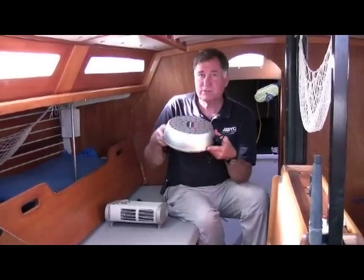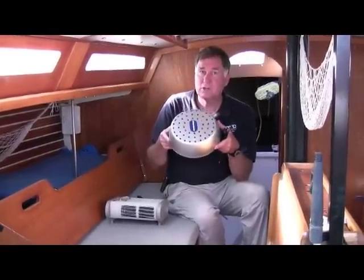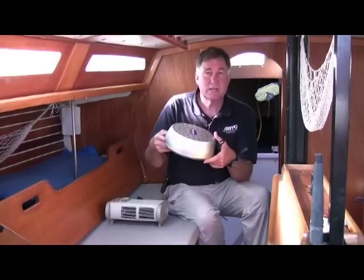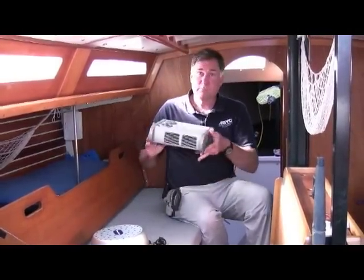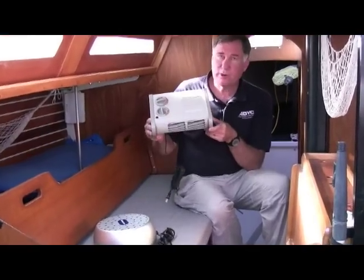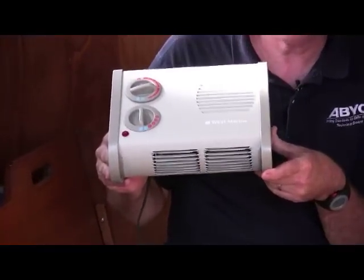These are very inexpensive to leave running all the time — doesn't draw very much electricity and moves a lot of air to keep condensation down. The other item is just our portable cabin heater, which is a great heater especially for liveaboards who just need a little bit of extra warmth at night.